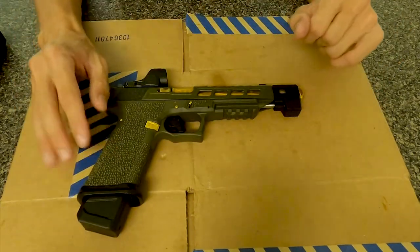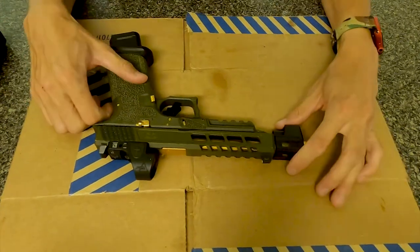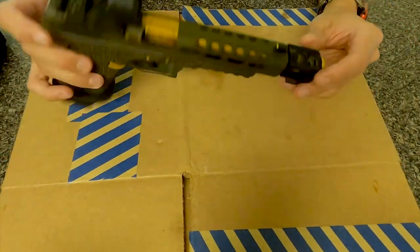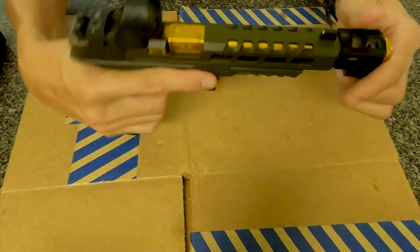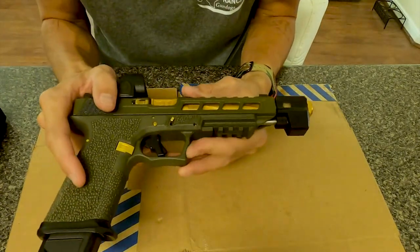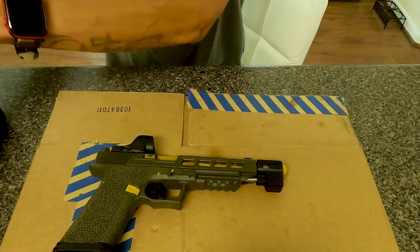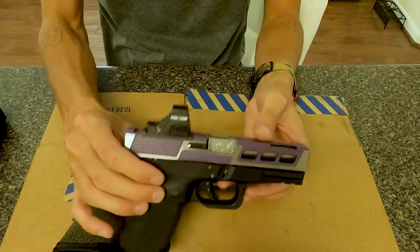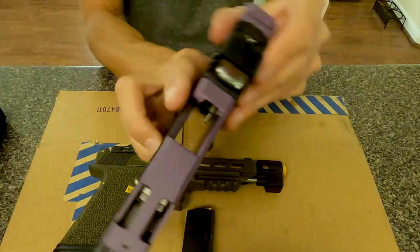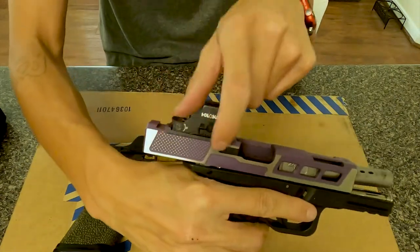It's pretty much my range pistol slash competition shooter, and it's good. Thanks for watching and checking out my G34 in OD green. Let me know in the comments what else I missed or whatever and what next you want to see. I got the X2 Holosun on a G19 — let me know if y'all want to see a review of that and how I got it sitting on here.